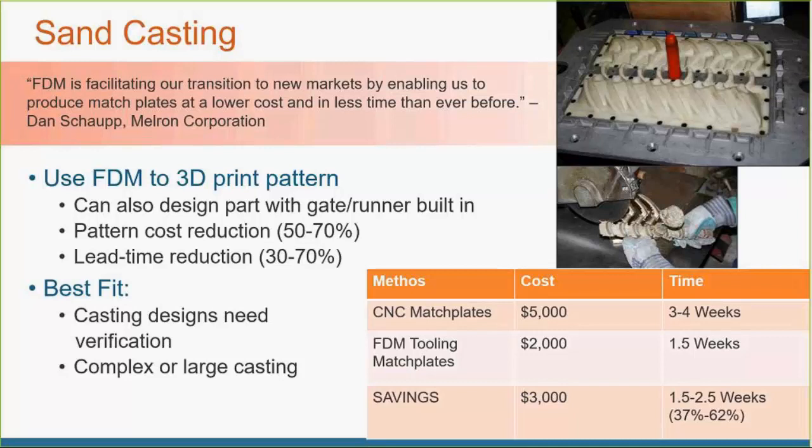When they switched to FDM tooling for the match plates, they dropped the cost from $5,000 down to $2,000 in about a week and a half — a savings of $3,000 and one to two and a half weeks of lead time. The $2,000 figure factors in all the post-processing needed: sanding, priming, mold release prep, and verifying the printed material can withstand abrasion and chemicals in the sand mixture. Still a really big cost savings — and with a different set of match plates needed for every handle type, those savings add up very quickly.